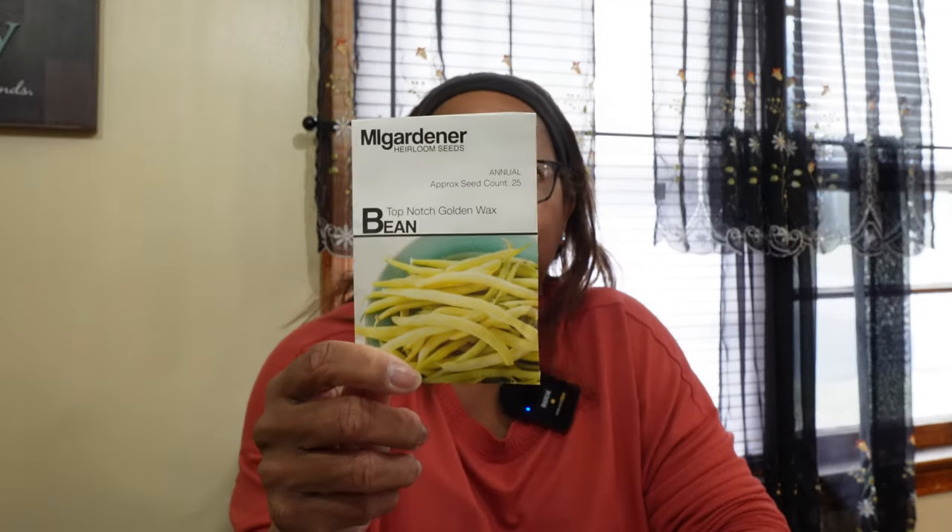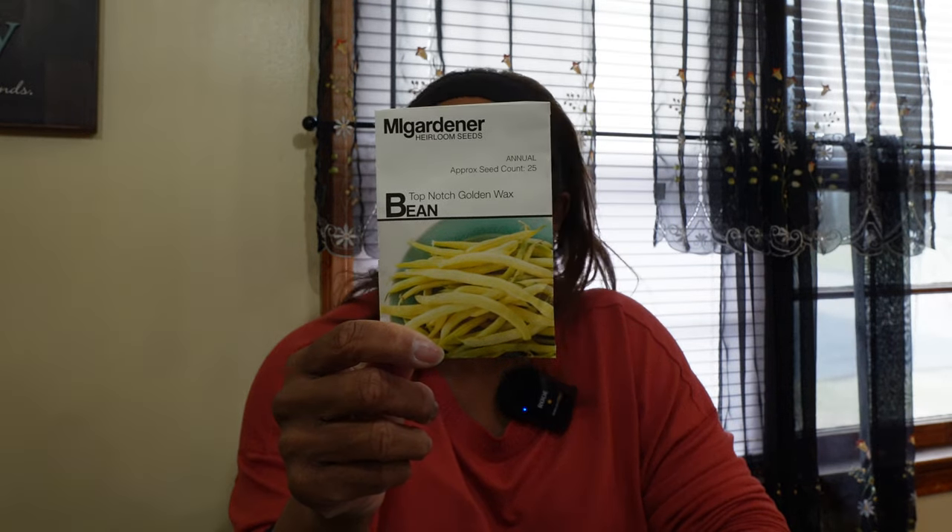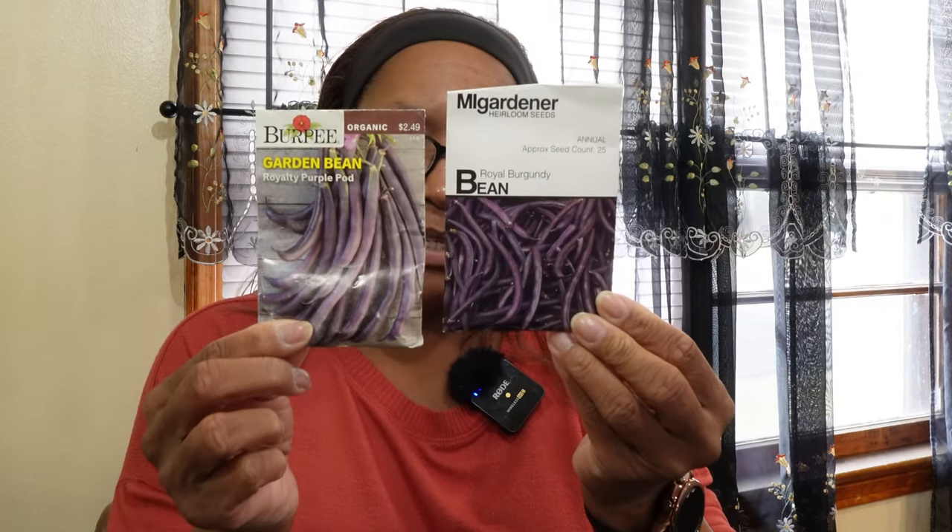I know I said I'm not growing many beans, but look at all these! We'll also be doing a Top Notch Golden Wax bean — a yellow bean that stays yellow and firm even when cooked, it won't get mushy. And I'll be doing Royal Burgundy purple beans from two different companies to see how they do. I'll probably put these in my green stalk — alternating gold and purple — just to have some fun. Not that I need any more beans this year!